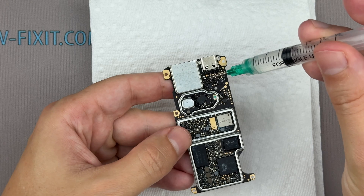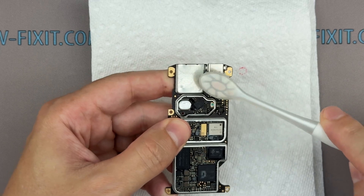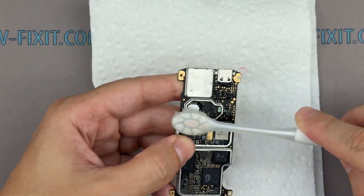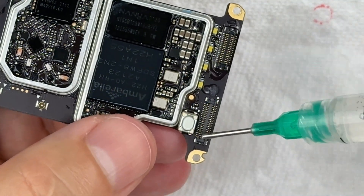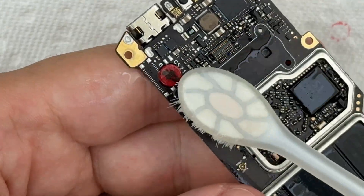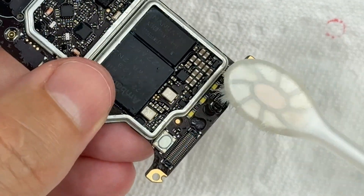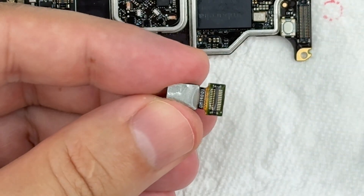If the liquid has only reached certain areas of the board and you're confident that a full immersion isn't necessary, you can perform a localized cleaning. Just apply isopropyl alcohol directly to the affected components and gently scrub the area with a soft brush. Pay special attention to areas under the chips and inside the connectors. Also clean the connectors that attach to the board, as they may contain trace minerals or contaminants that can lead to future oxidation.